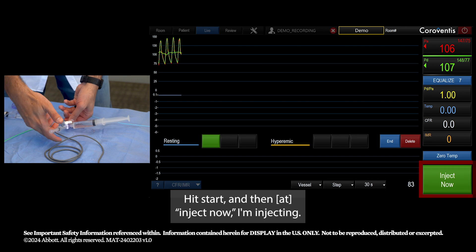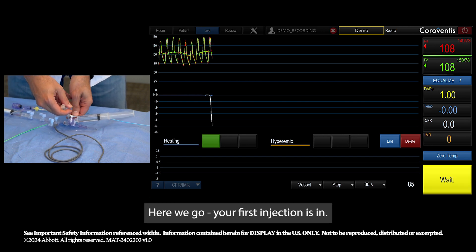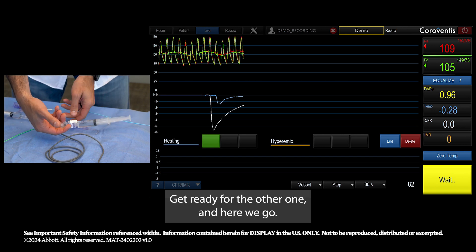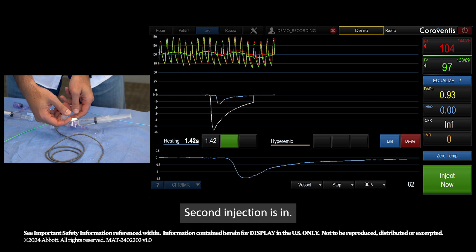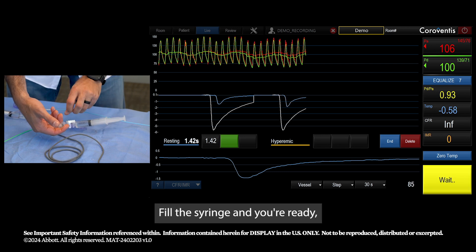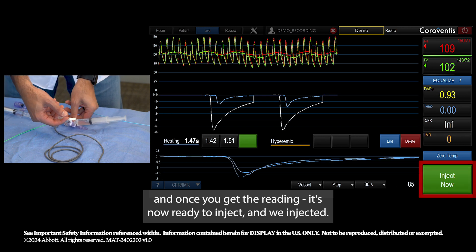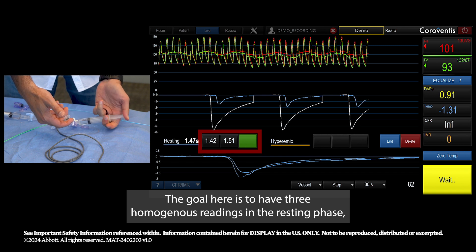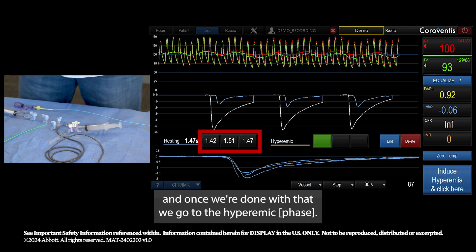Hit start and then inject. I'm injecting — and here we go, your first injection is in. Get ready for the next one — and here we go, second injection is in. Fill the syringe and you're ready. Once you get the reading, inject again. The goal is three homogeneous readings on the resting phase.